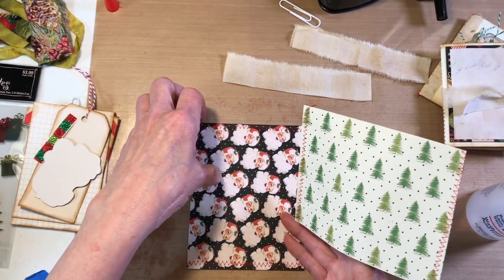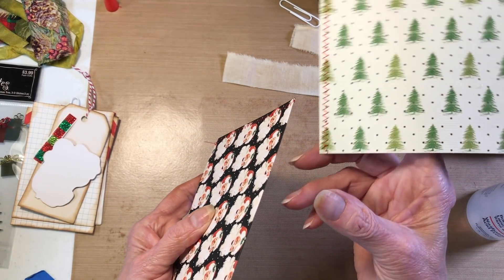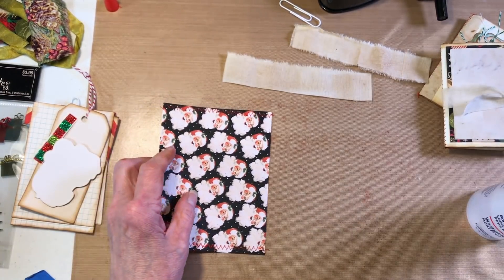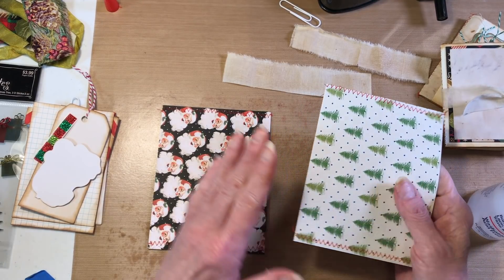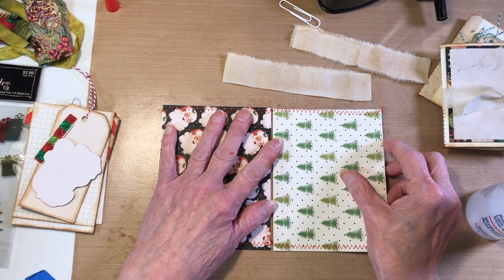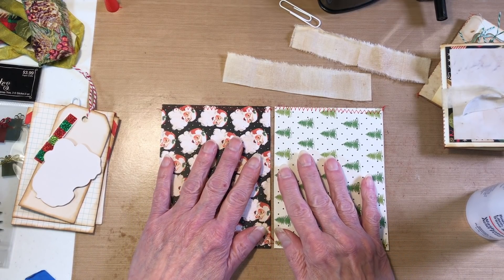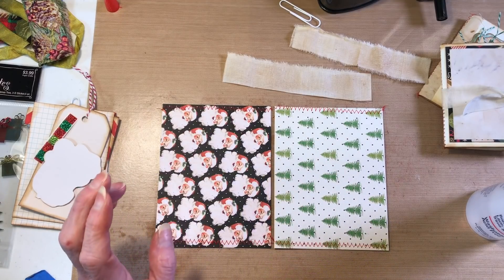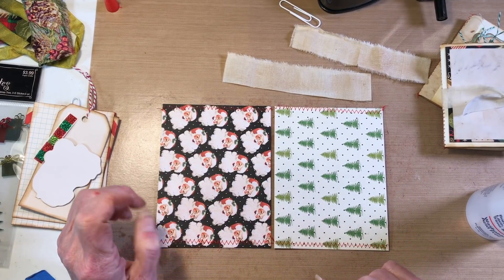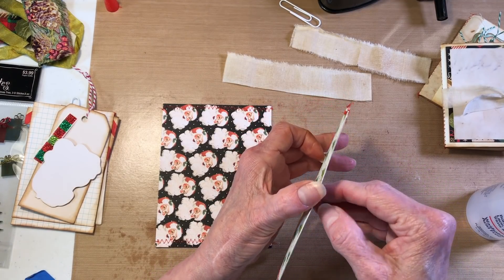Same with the Santa one. I'm going to lay down the Santa one — its fold is going to be toward the tree card's fold, so you're putting the fold edges basically in the middle, butting them up to each other but leaving a little crack for when you want to fold it. I didn't ink these but I'll ink them when we're done. On this side we have pockets.